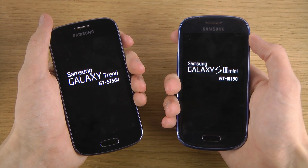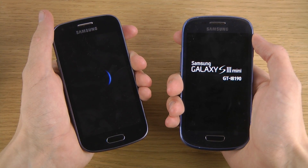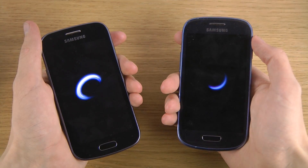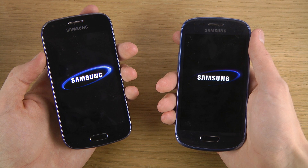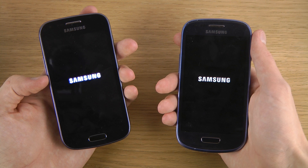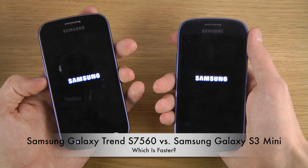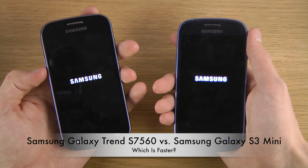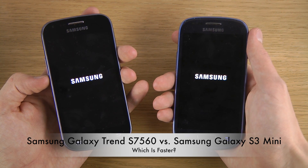GTI 8190 versus S7560. I was a little bit disappointed — or kind of a lot disappointed — that you only get Android 4.0 Ice Cream Sandwich on this new Galaxy Trend, and they haven't been able to stuff the latest Jelly Bean version of Android inside of this one.